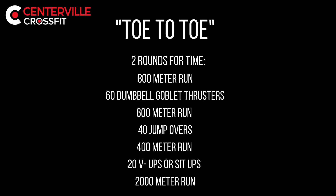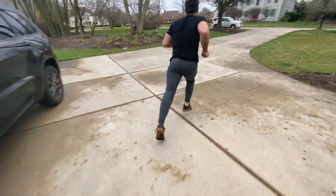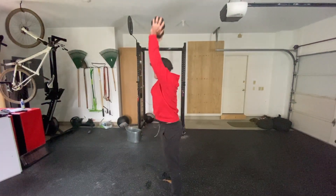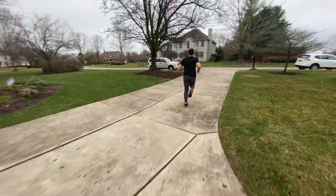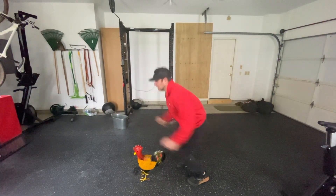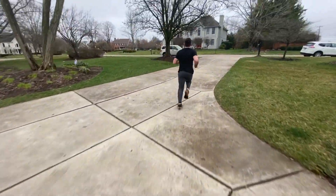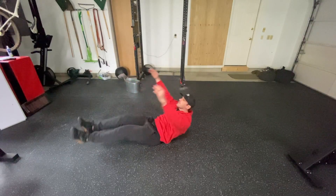Saturday's workout is Toe-to-Toe. It is two rounds for time: 800 meter run, then 60 dumbbell goblet squats, 400 meter run, 40 jump overs or 40 box jumps, 200 meter run, then 20 V-ups or 20 sit-ups. We are expecting this workout to take between 20 and 30 minutes.